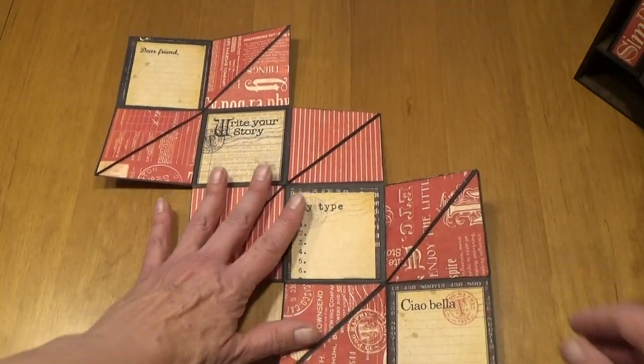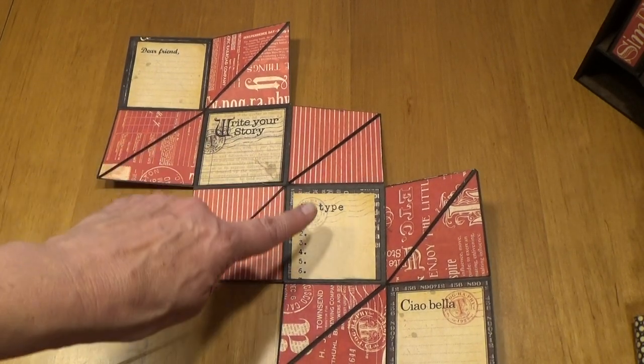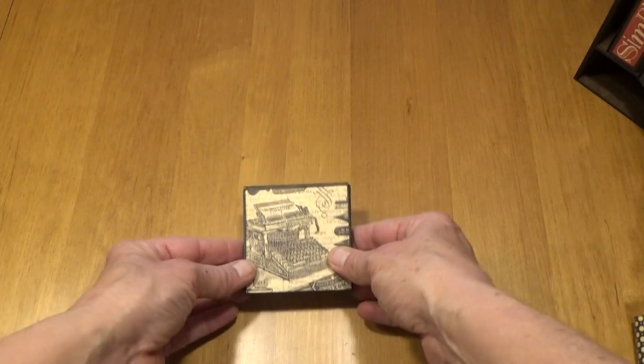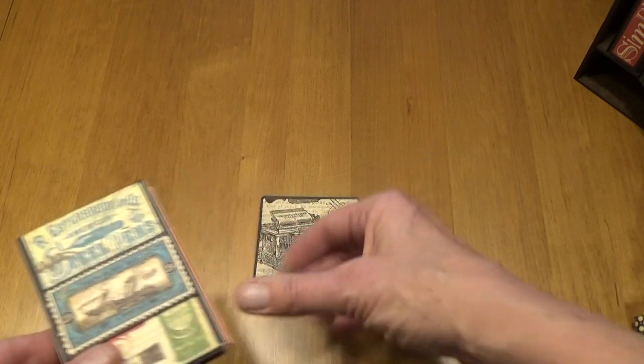And then when you turn it over, there are more places for photo and journaling — Dear friend, write your story, my type, and a fourth place to put your photos and journaling. And then that simply folds up and you put the little belly band back on that little 3x3 album from the drawer.